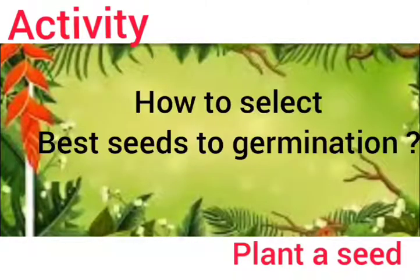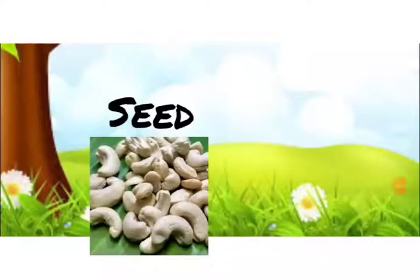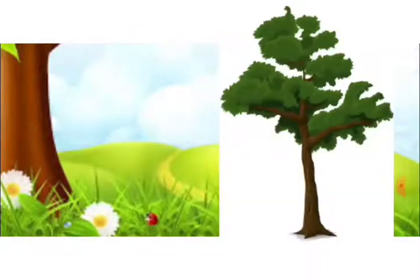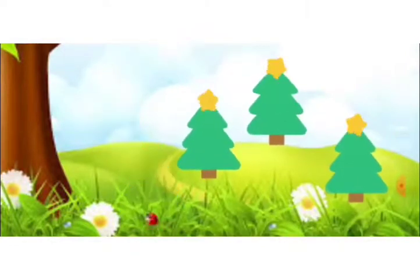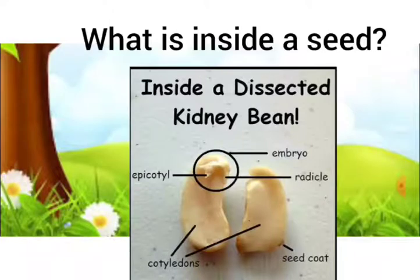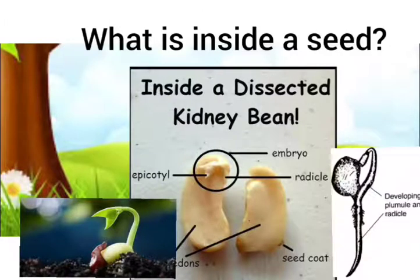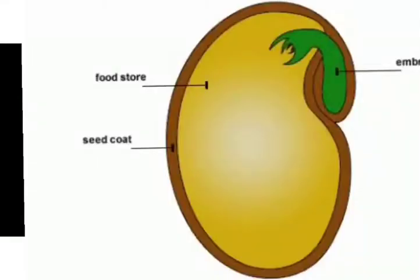How do we select the best seeds for germination? We can do a simple experiment: heavy seeds that sink in a bowl of water are best for germination, while seeds that float may not be good for germination. Seed is the most important element for the growth of any plant or tree. Inside a seed is a baby plant called the embryo. The embryo is divided into two parts: the plumule, also called the shoot, which grows above the soil, and the radicle, which is the root that grows under the soil. It is protected by a seed coat, and the cotyledon stores food for the embryo or baby plant. We also call it a seedling.